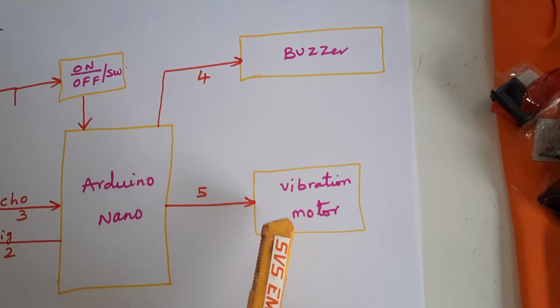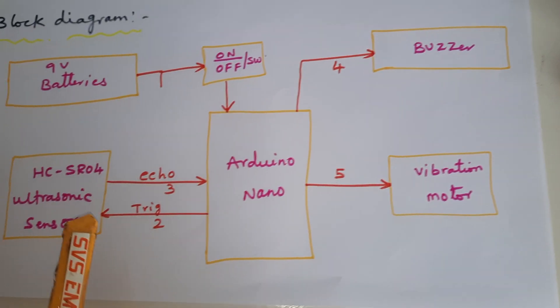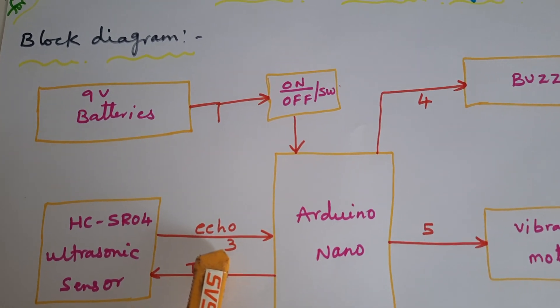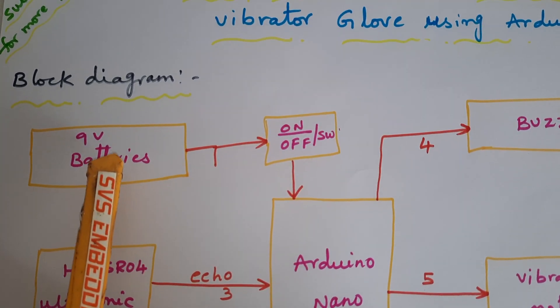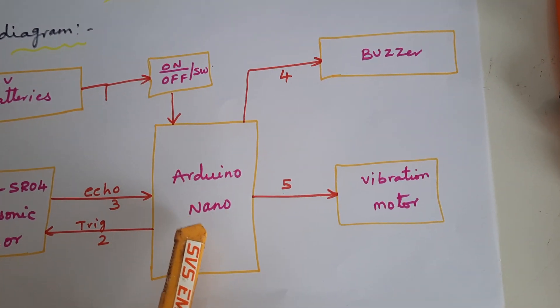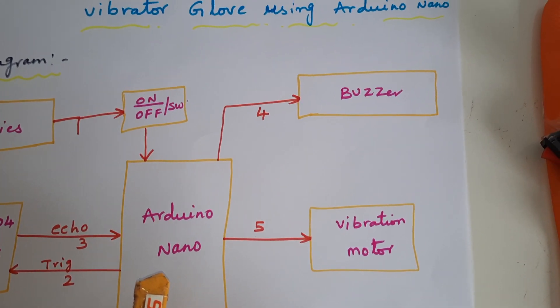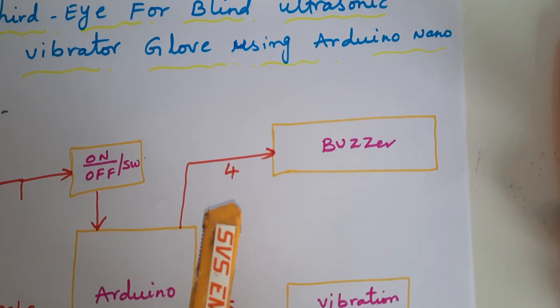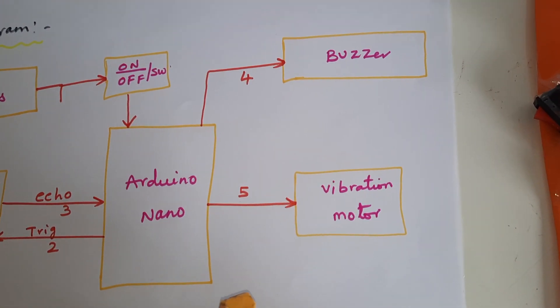The ultrasonic sensor is connected to the trigger pin D2 and echo pin D3. We are using two 9-volt batteries and an on/off switch button, feeding into the built-in regulator of the Arduino Nano, which takes a 5-volt power supply. The buzzer is connected to pin D4 and the vibration motor is connected to pin D5.